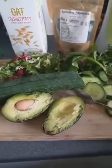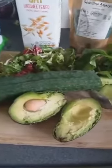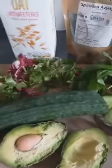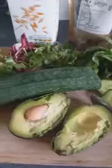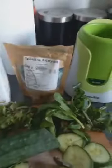Let's make the green smoothie — it's very simple and takes literally two or three minutes. These are all the ingredients you're going to need: a little bit of spinach, a salad of your choice — I'm using the crispy leaf salad, spinach and rocket — organic cucumber, an avocado, unsweetened oat milk, and spirulina.